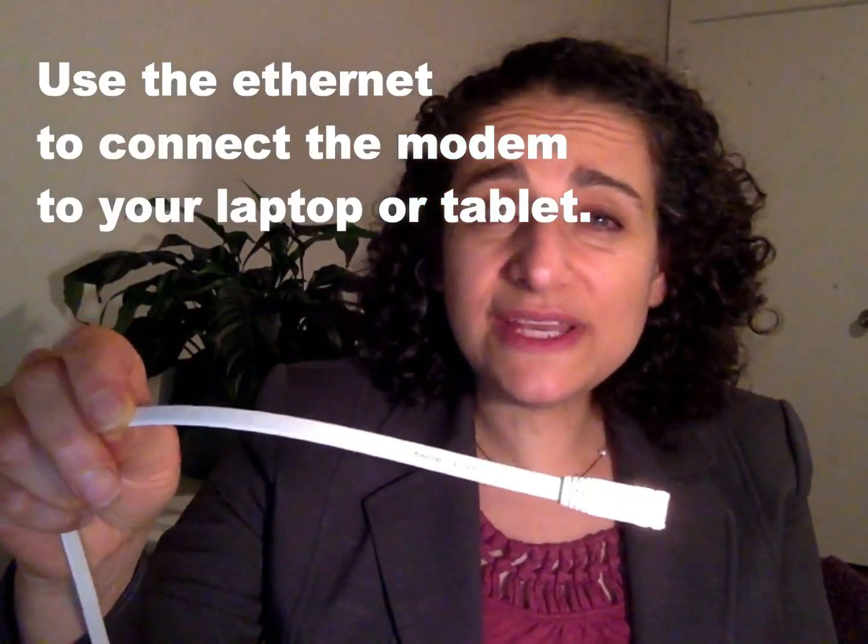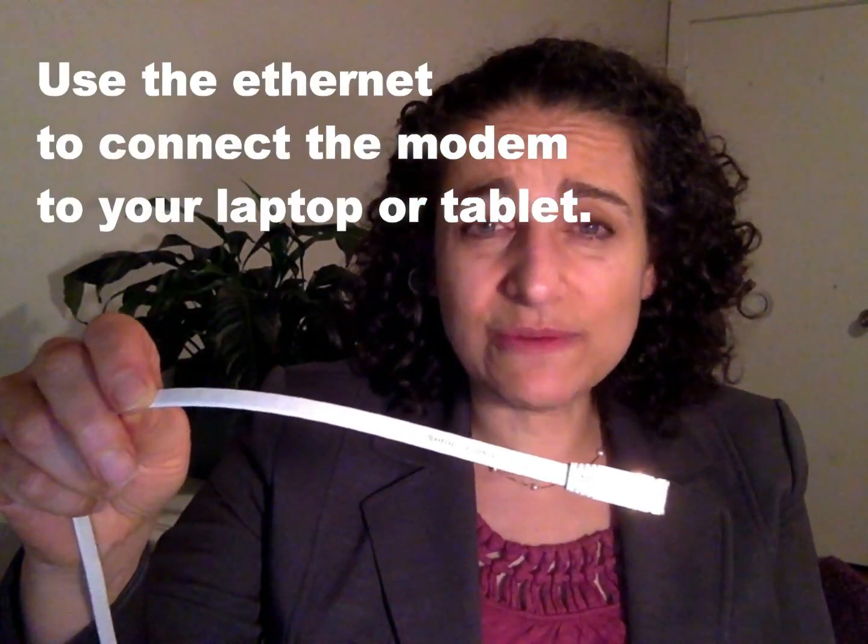All you need to do is get an Ethernet cord like this. I have 50 feet, 20 feet. They are very inexpensive. You can buy them online.